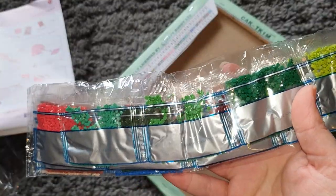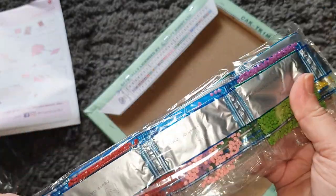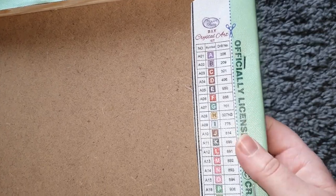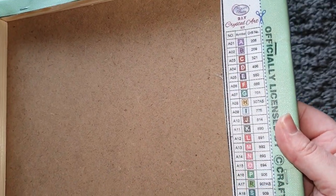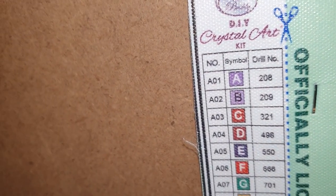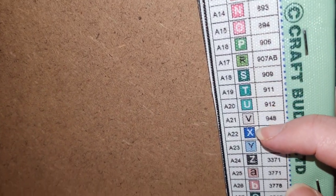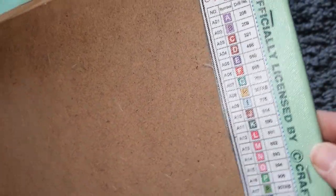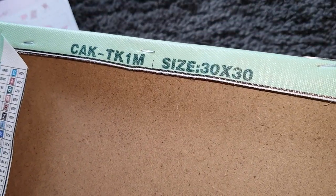When it says 'full crystal' it means full drill on this company — it doesn't mean rhinestones, it means it's a full drill canvas. I believe they also do partials as well. On the back we have our legend, which is really good — it's connected but they've left it so you can cut it off and have it next to you, so it's not shown on the canvas when finished. We have the symbol number, symbol, and DMC code listed all the way down — looks like 29 colors altogether, which is fantastic for a 30 by 30. This is officially licensed art.